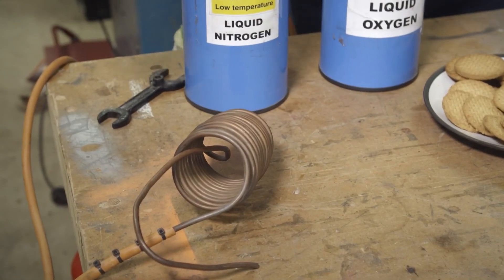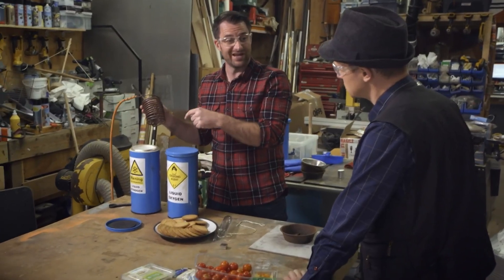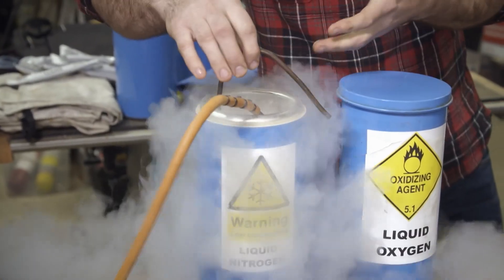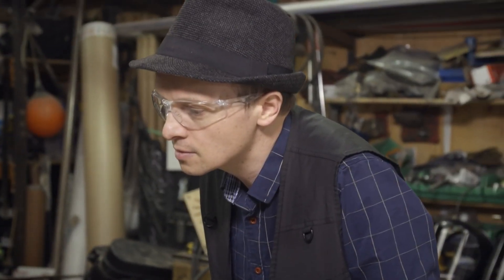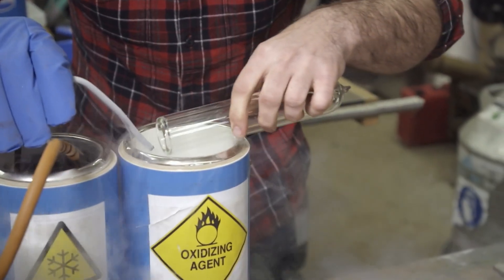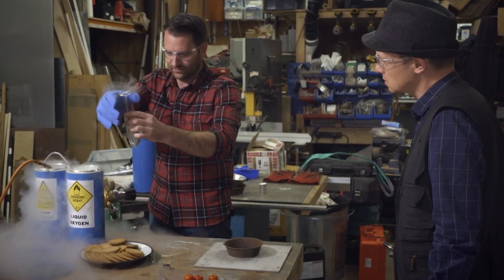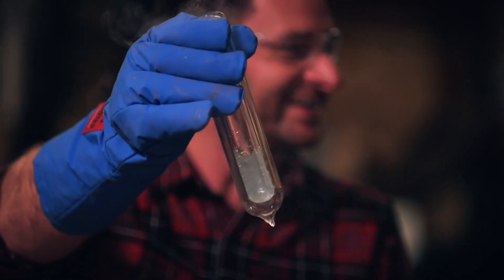Step one: making the liquid oxygen. I've got a coil of copper tube, and in this dewar I've got liquid nitrogen at minus 196 degrees. I put the tube inside there, and you've got another cooled-down dewar here to collect the liquid oxygen in. The liquid nitrogen is going to cool down the oxygen gas and it's going to pool in the bottom. You'll suddenly see the liquid oxygen pouring out of that tube. There we go - that's our liquid oxygen right there. That is really blue!